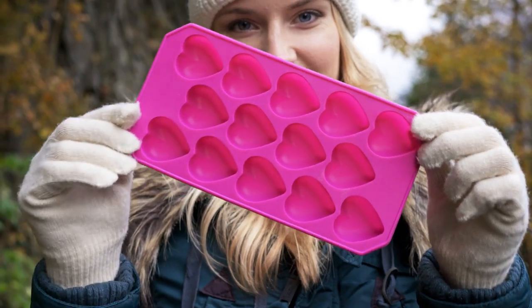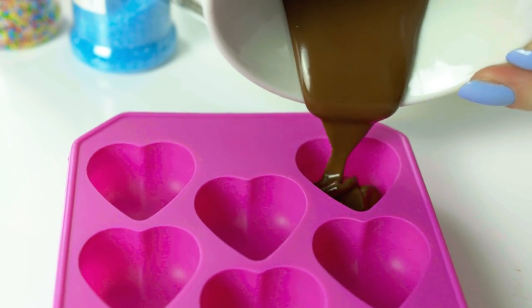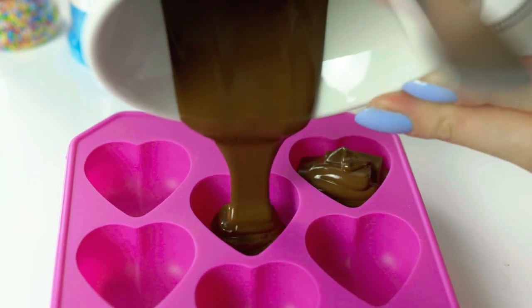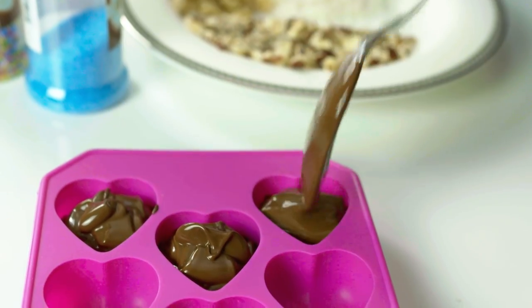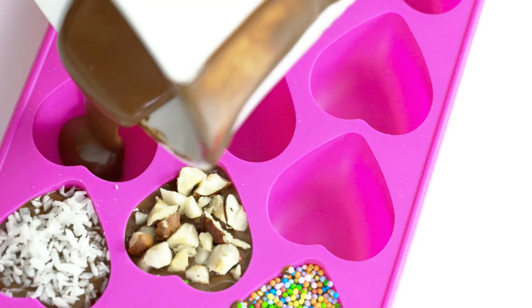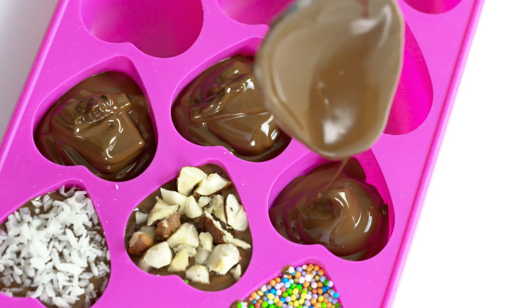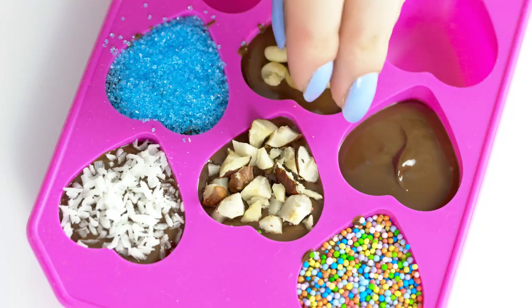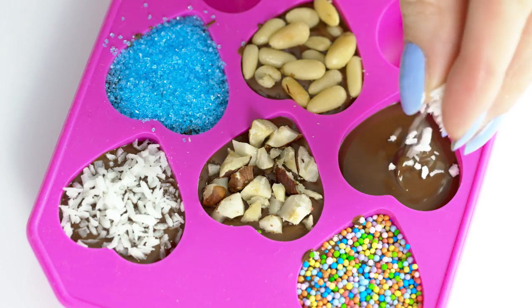Once the chocolate is melted, pour it into the mold. I have this heart shaped one, but you can find so many other cool designs in the store. Flatten the chocolate with a spoon and then add toppings of your choice. I have some shredded coconut, chopped hazelnuts and sprinkles for the first three. For another row I am also using some blue sugar and pines.